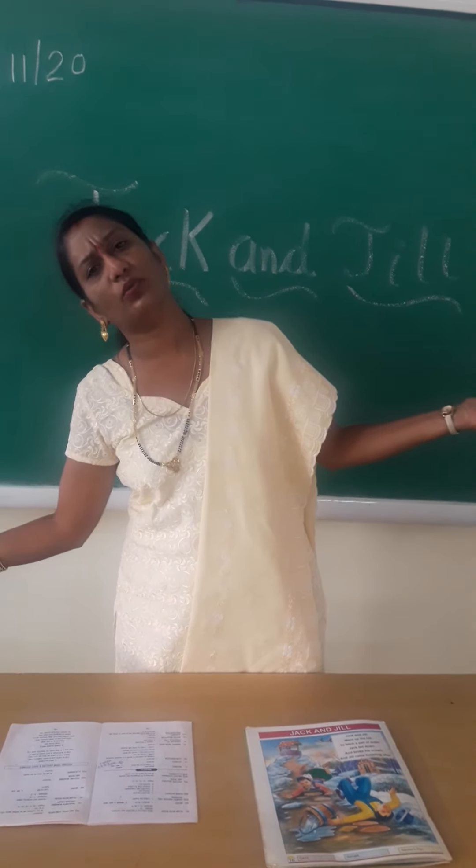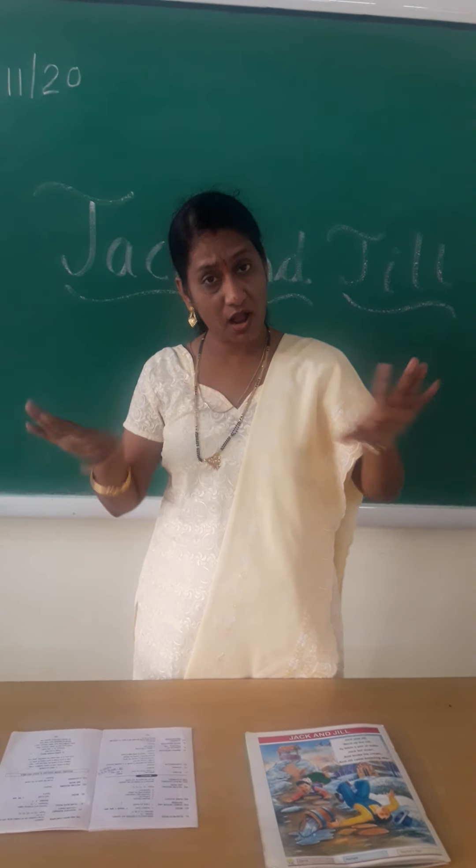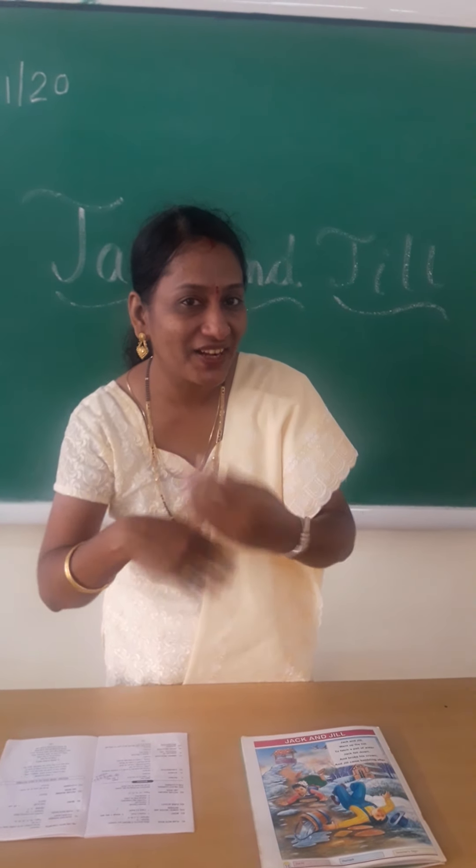Jack fell down and broke his crown, and Jill came tumbling after.